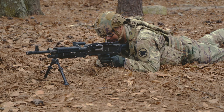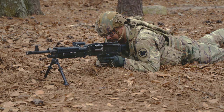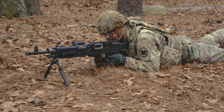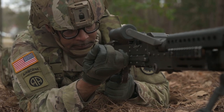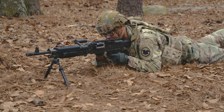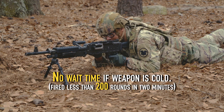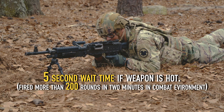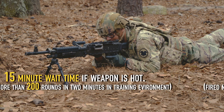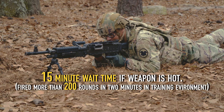Take remedial action to correct a failure to fire. Remedial action is taken only if immediate action fails to correct a malfunction. The most common stoppage or malfunction is ammunition obstructing the chamber, which can normally be solved very quickly. Once the cause of stoppage or malfunction is identified, take the necessary steps to correct it. Place the machine gun on safe. Ensure the cocking handle is forward. Keep the machine gun oriented on the target area. Wait the appropriate amount of time: no wait time if the weapon is cold (fired less than 200 rounds in 2 minutes); 5-second wait time if the weapon is hot (fired more than 200 rounds in 2 minutes), whether in a combat or training environment.